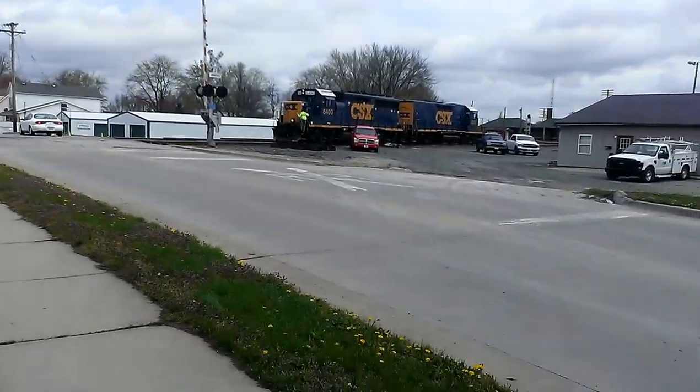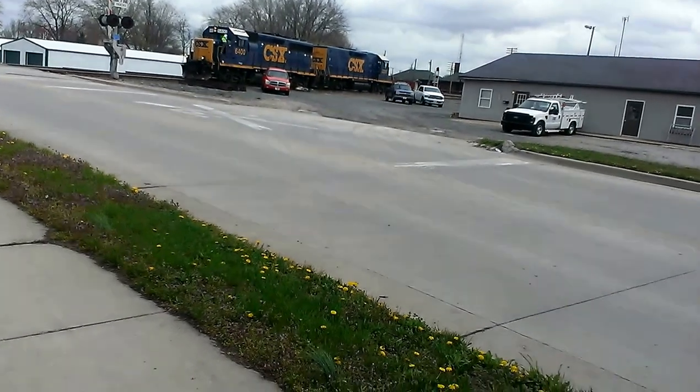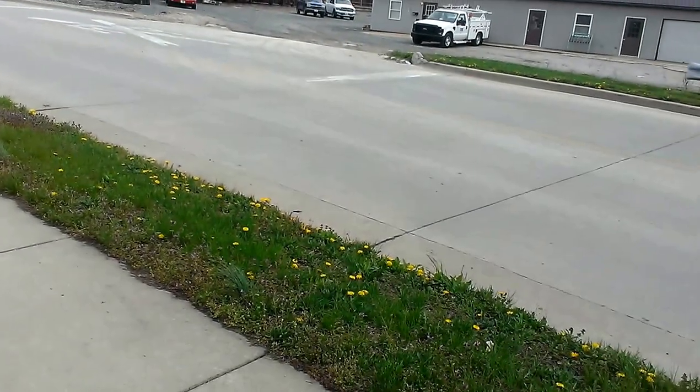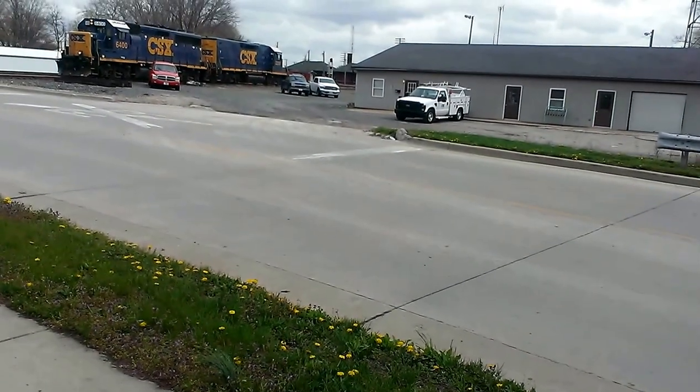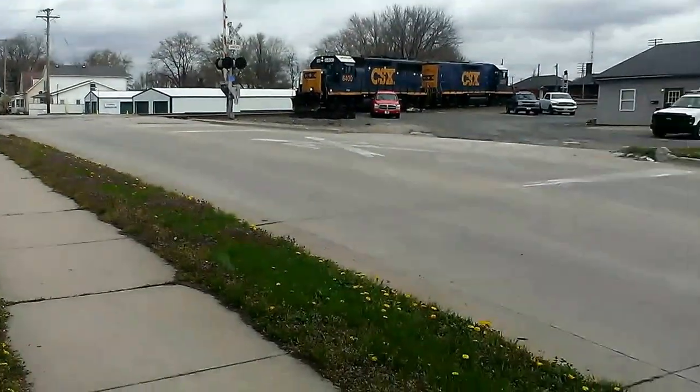Alright, the train is getting ready to take off, we're going to get this out and head out. CSX 6400, and the back engine is 2383, it looks like. So he's going to have to lower the arm.